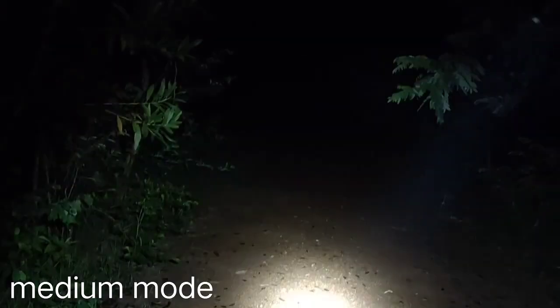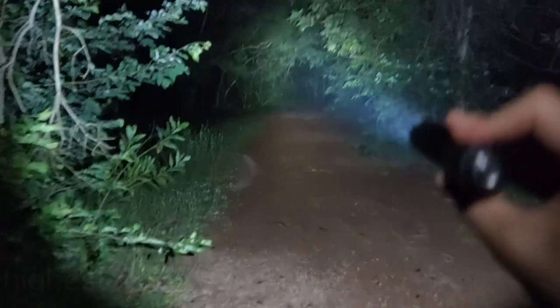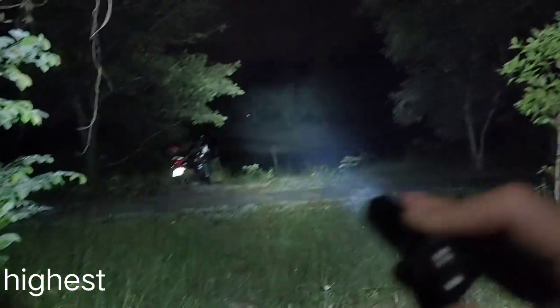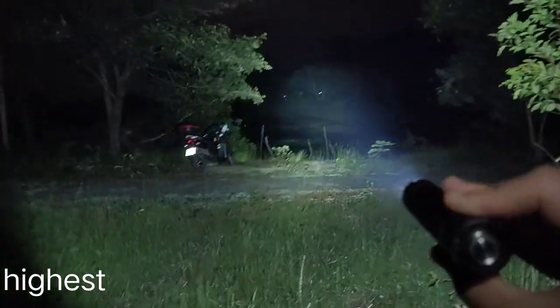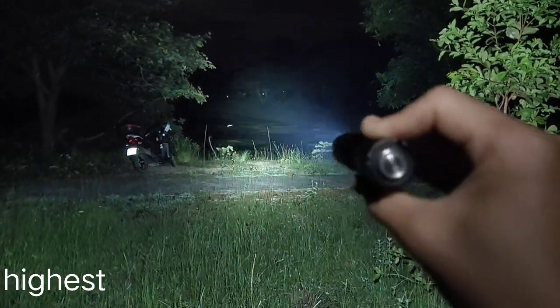Let's go to strobe mode. Here's strobe. Let's get back to turbo. Turbo here — very bright and very hot. That's my motorcycle. It throws very well. Back to medium.